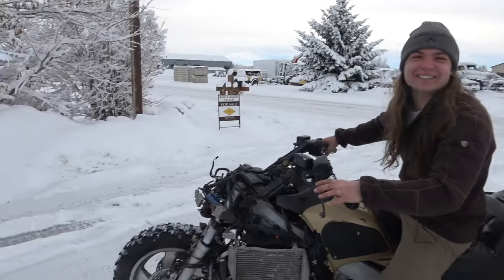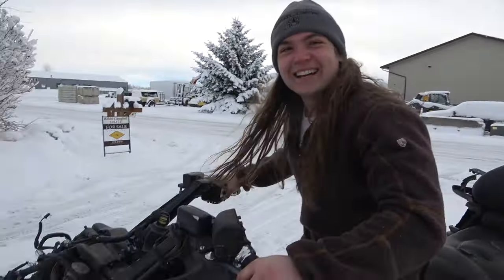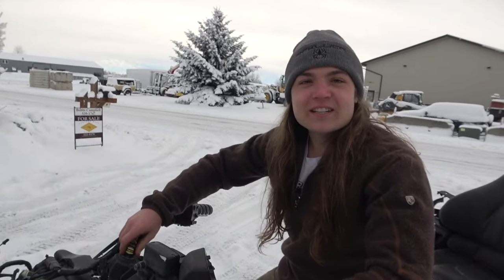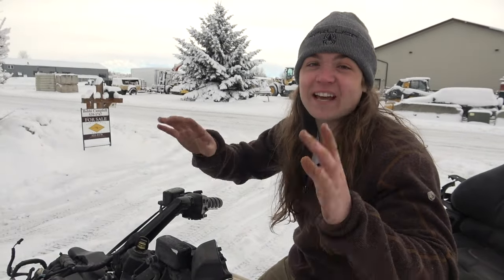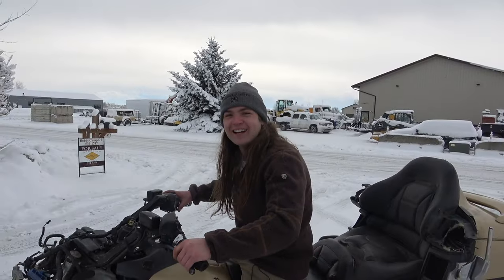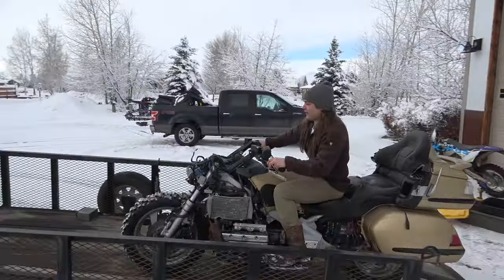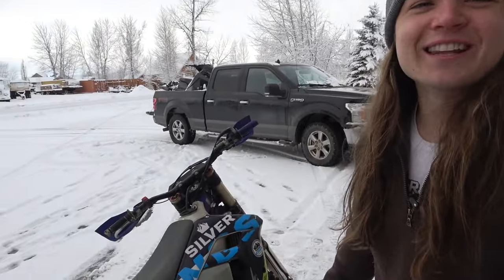We've got studded tires. I think this is going to be the first Goldwing on a frozen lake. In the last video it was only on five cylinders in Moab, but I fixed that, so now we're on all six. After a long winter's nap it fired right up — she's almost looking better than she ever has. Now Kevin and I are going to drive many hours to the frozen lake.